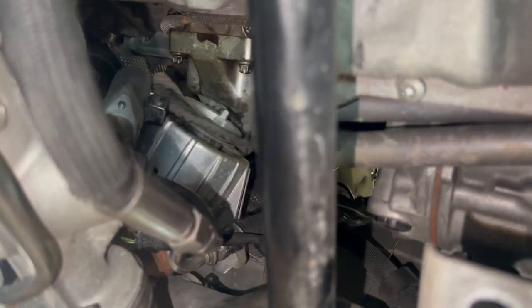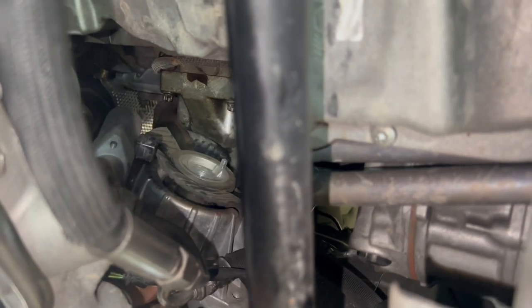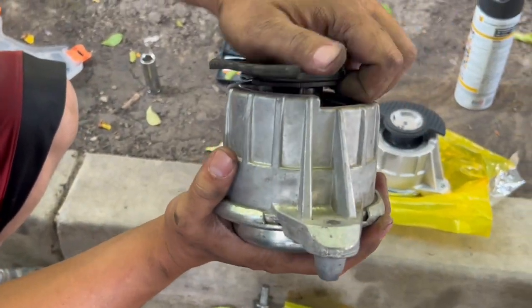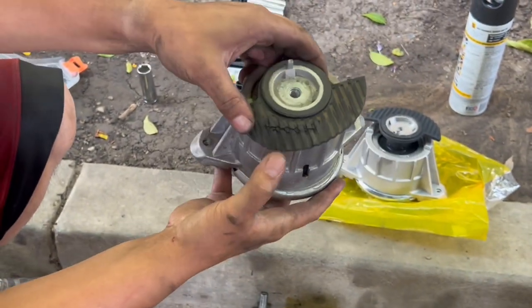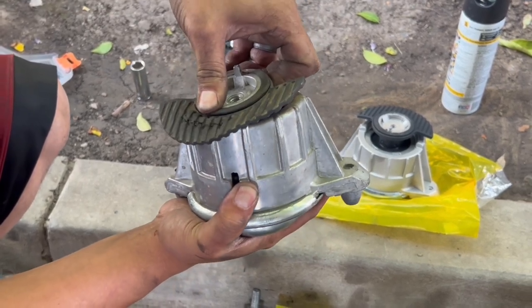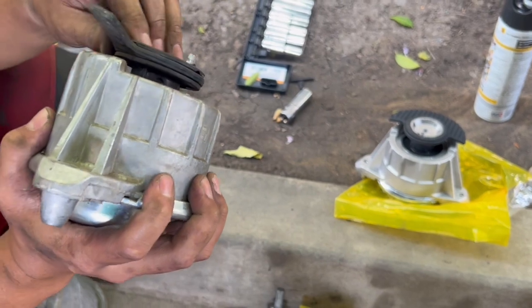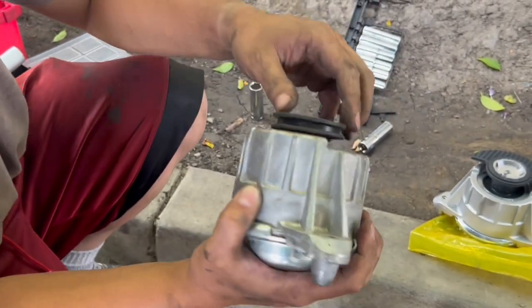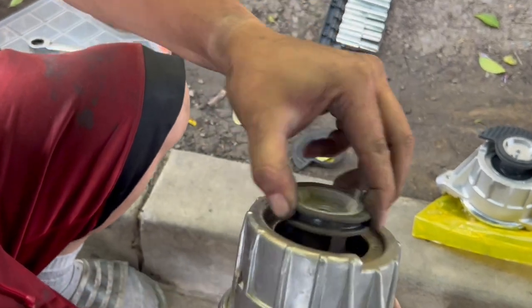Now I'm going to sneak this engine mount out. The engine has been compressing down and making a wear hole here — it's hitting the middle portion. You're not supposed to be able to move it that easily. See this? Too much play. That's the failed mount.